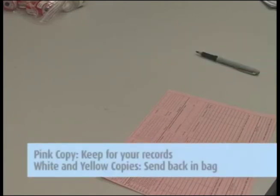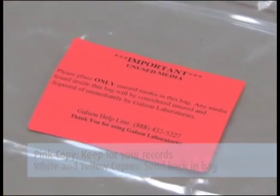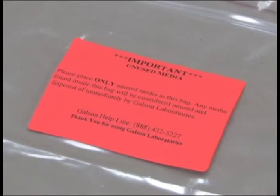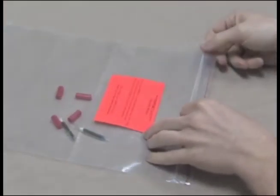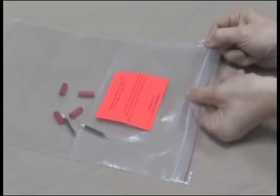Remove the pink copy and keep it for your records. Send the white and yellow copies in with the samples to the lab in the large Ziploc bag. Please place any unused media inside the Ziploc bag marked with the orange unused media label. This will indicate that these items should not be analyzed and will be properly disposed of by Galson Laboratories.